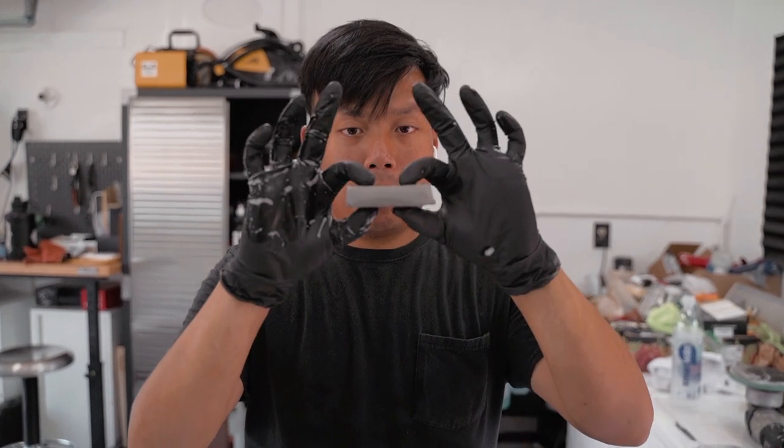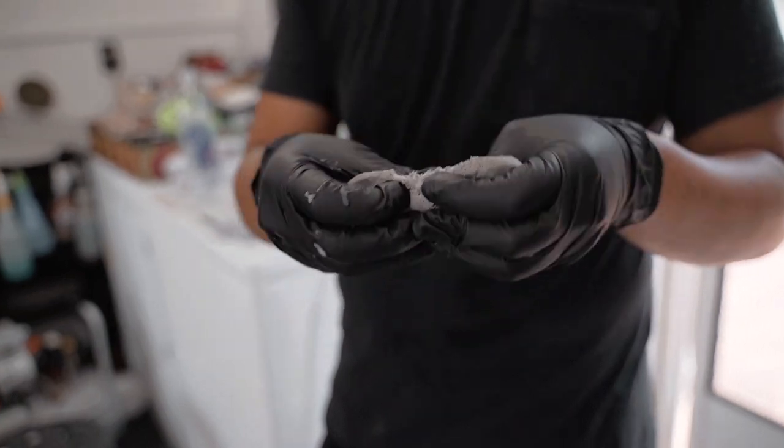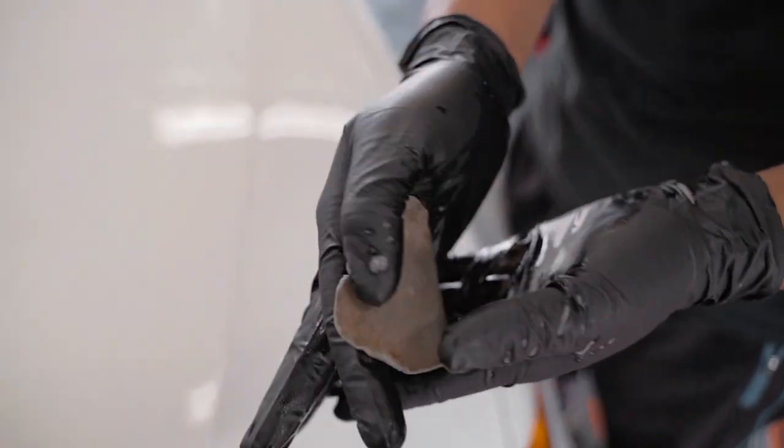This is a medium type of clay bar. Clay bar has three different grades: the first is super aggressive for paint that has a lot of contaminants; this medium one is very suitable for the paint right here; and there's a super fine type for cars with only small contaminants. You can break it in half — use one half for the upper part of the body and the other for the lower part, to keep them separate. You just keep rubbing the paint and eventually you'll get the contaminants off.